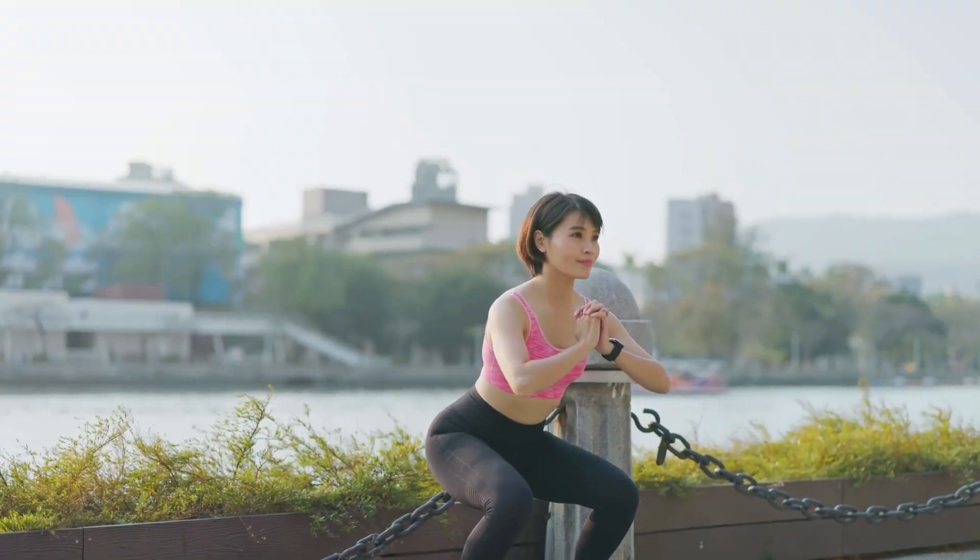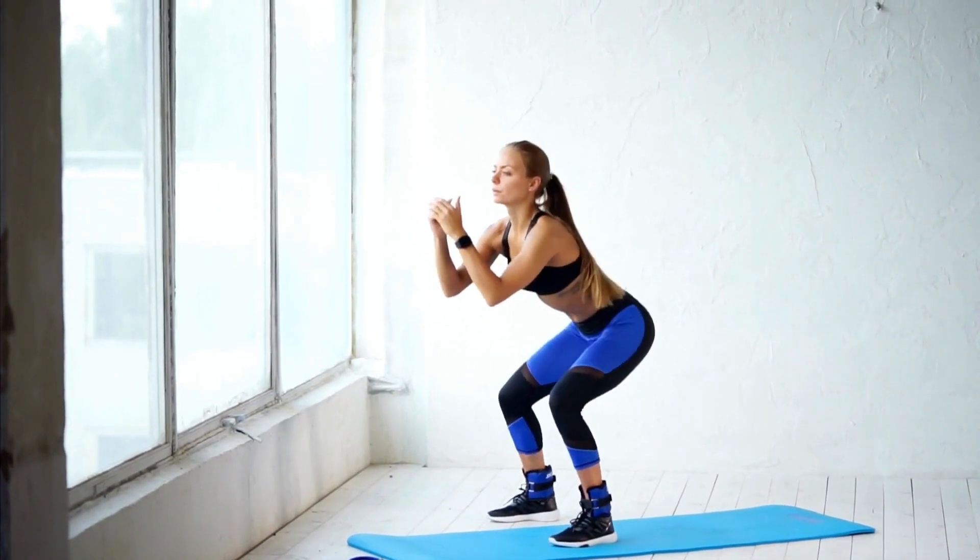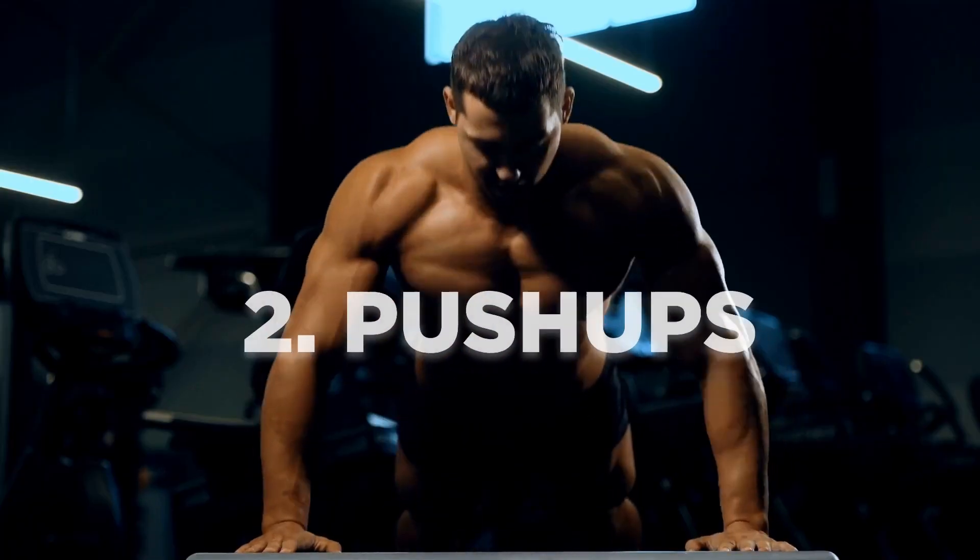Make sure to keep your back straight, knees in line with your toes, and your weight in your heels. Aim for three sets of 15 to 20 reps.